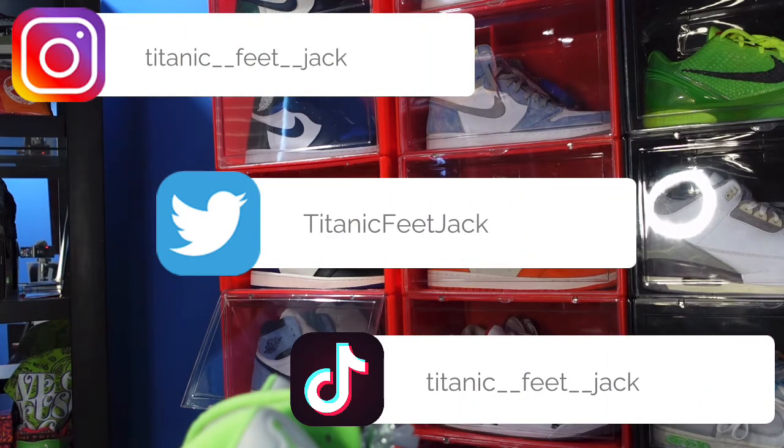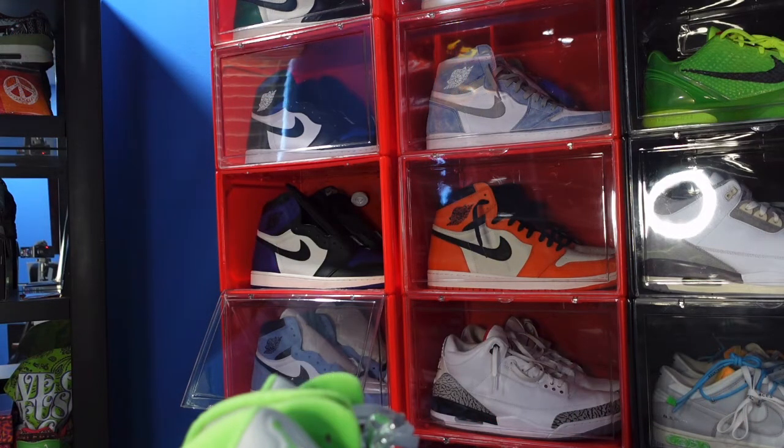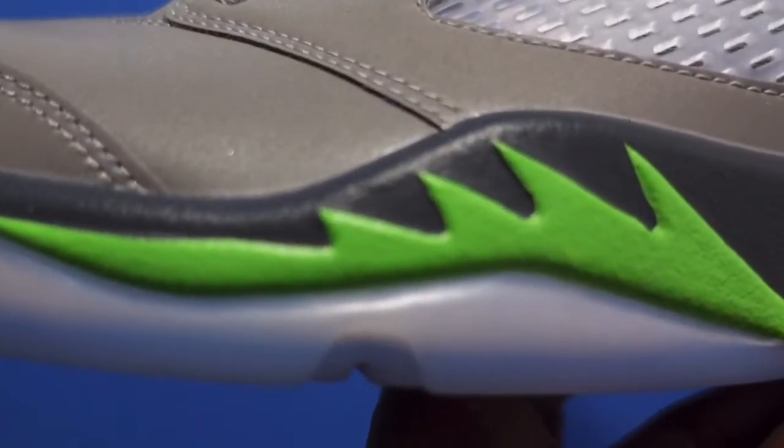Today we'll be taking a look at a retro of the Green Bean Five. The retro originally came out back in 2006.